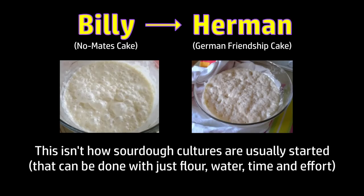Sourdough purists might object to the initial starter using packaged yeast to get it going, but over a fairly short time, the difference between this and a true sourdough started from wild yeasts will become less and less of a difference.